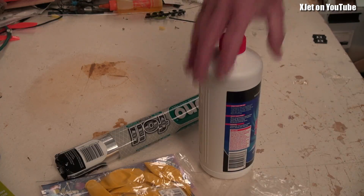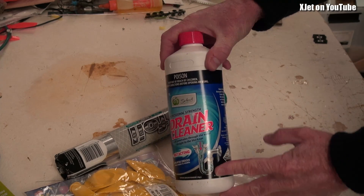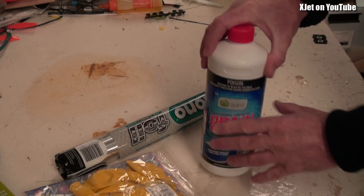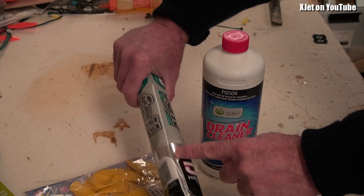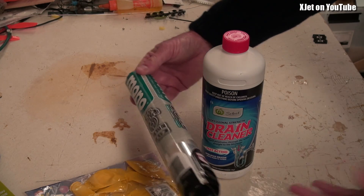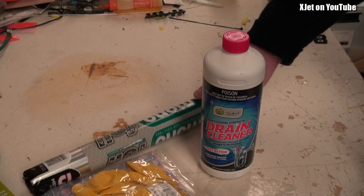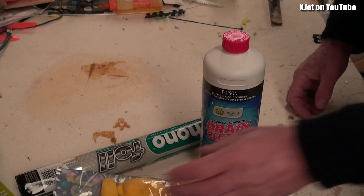Here we have our drain cleaner, which is sodium hydroxide — a highly alkaline chemical that reacts with aluminium. I've got some regular cooking aluminium foil here. When you expose the aluminium foil to sodium hydroxide, you get the release of large amounts of hydrogen. How much hydrogen? That comes later when we science the heck out of this. I've also got some small balloons because we're going to do some tests first.